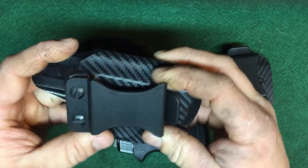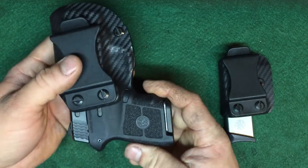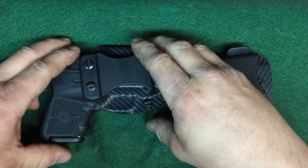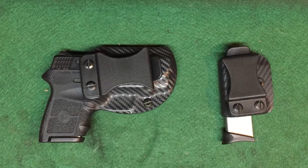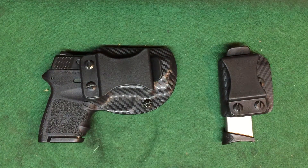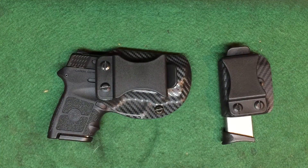I've always liked the retention on these holsters. They ride really nice and low, but you can still get a full grasp on them to pull them out. I've never liked the bigger holsters like the Crossbreeds or the Alien Gears with their soft tucks, or the big paddle holsters. What's great about these is that if I go into someplace that doesn't allow carry, I just pull the whole thing off, throw it in the glove box, and I'm good to go — it slides right back on. I don't have to undo my belt to try and put a big piece of leather back in my pants.